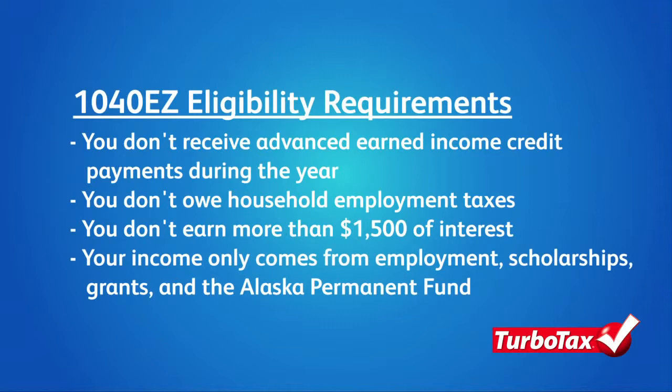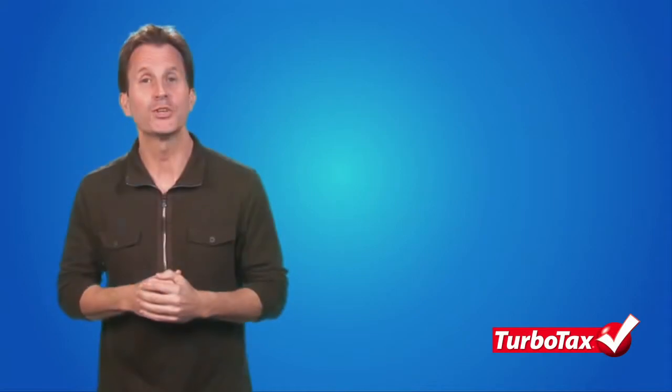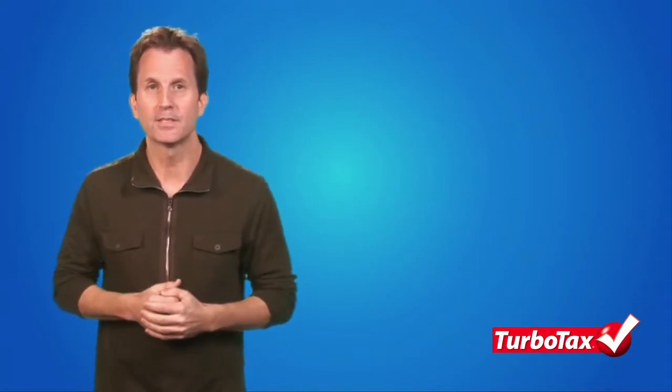Your income only comes from employment, scholarships, grants, and the Alaska Permanent Fund. Also be aware that when using the 1040EZ, you cannot claim dependents, itemized deductions, or take any adjustments to income.